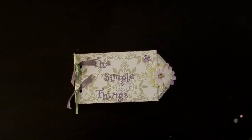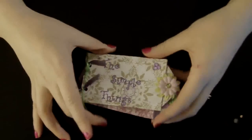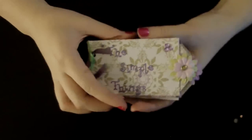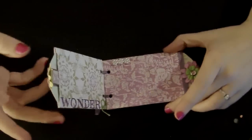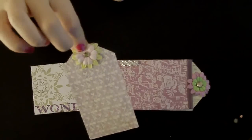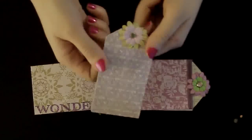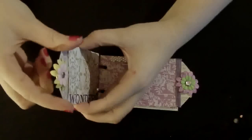Hey guys, so this is a really cute little toilet paper mini and it's called the Simple Things. It's the first page to cover. And then it has a tag — a key tag. And then that slides right back into the first page.